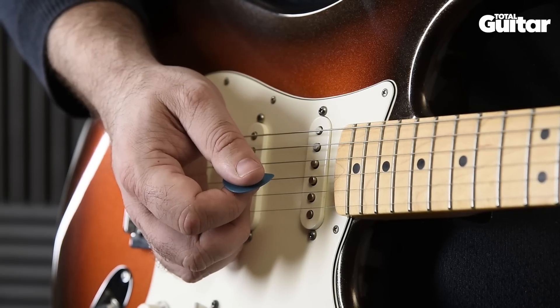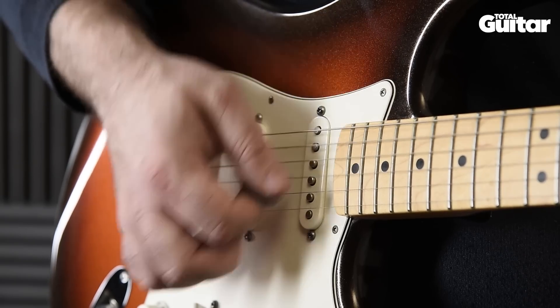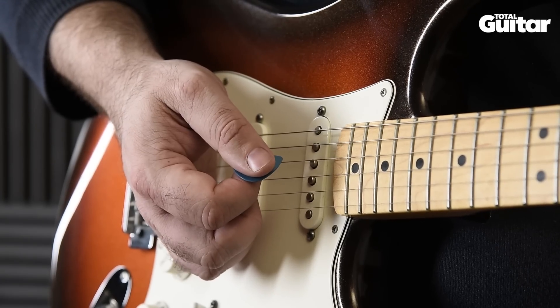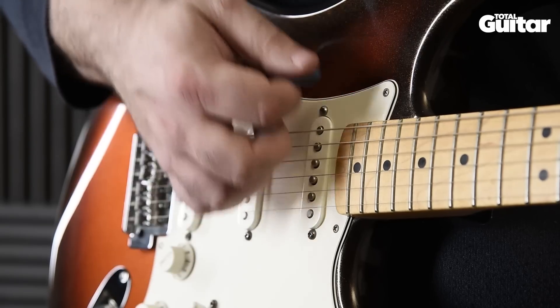Now you're ready to try a strumming rhythm. We'll play each chord down, down, down, down-up. Try to only strum two or three strings on the first three downstrokes. As you get a feel for the basic rhythm, try syncing it all together.